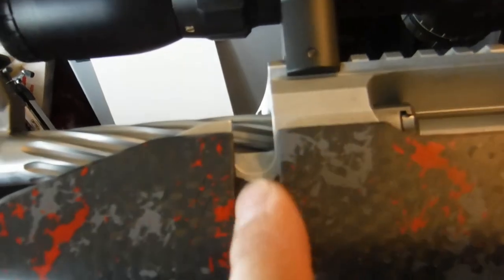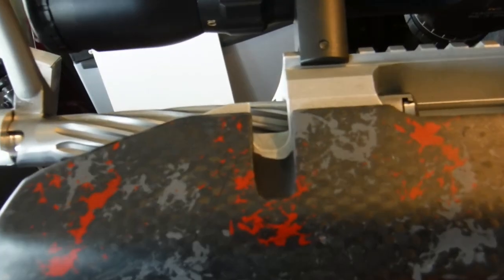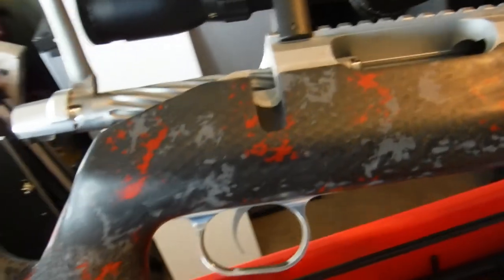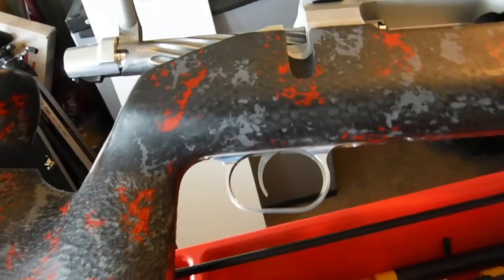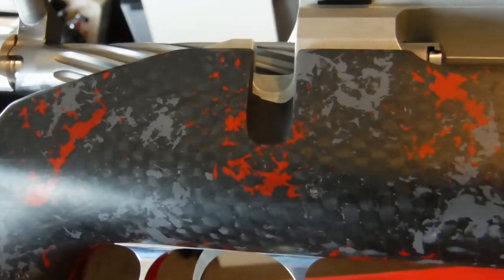One thing is there is a little bit of unevenness and roughness through the bolt handle channel. It's not really even. What I'll probably end up doing is going in there with a little bit of sandpaper and just smoothing it out a little bit.